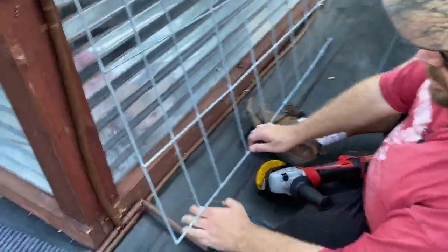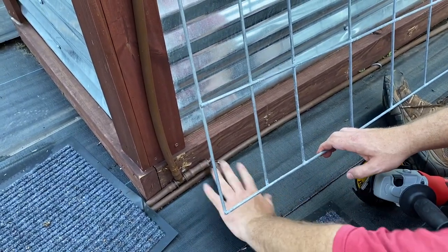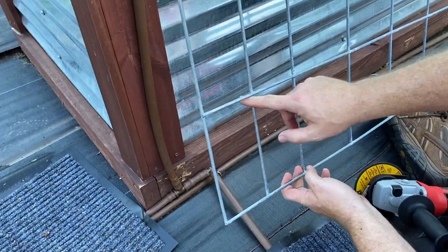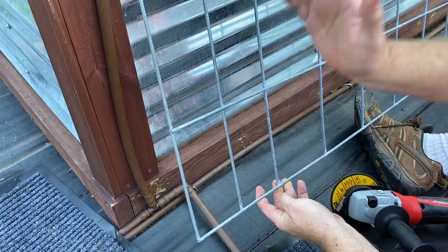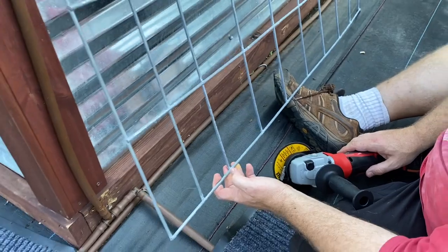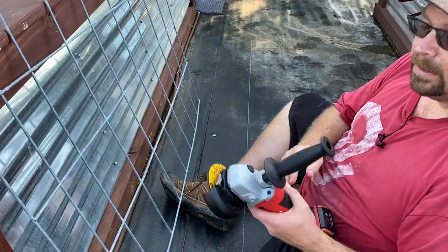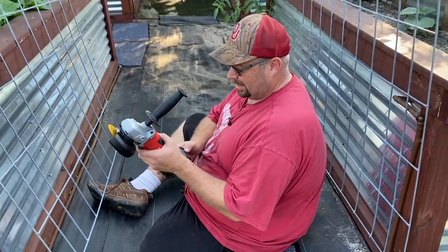Since on this bed we have some irrigation piping that's in the way, I don't want to rest this on there and compromise it. So I'm just going to come through here and cut these two sections out — it should just lay straight down and be good to go. I'm going to use my angle grinder. It's one of the best tools on the homestead — if you don't have one, check it out.